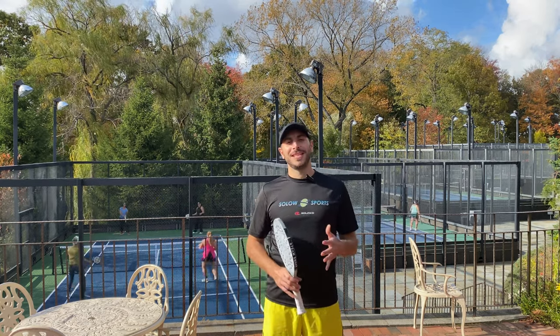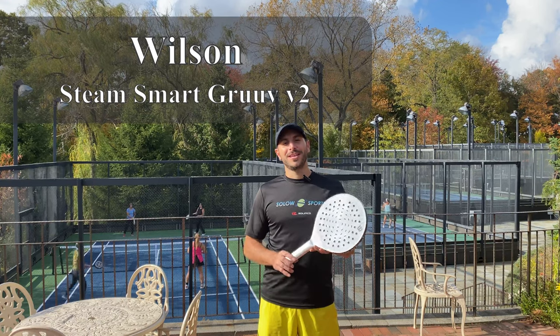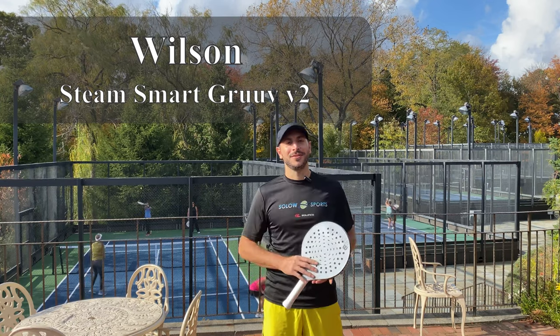What's up Solo Sports? We're here today to tell you about the latest Wilson Steam Smart. This one is called the Groove. We're going to tell you what the technology is and how it plays, so stay tuned.